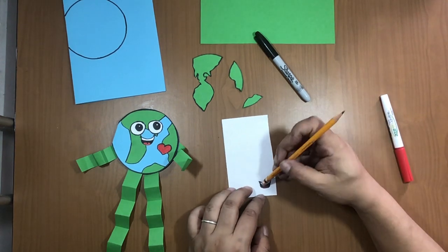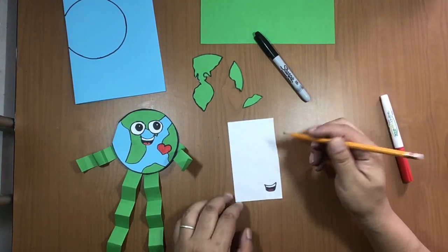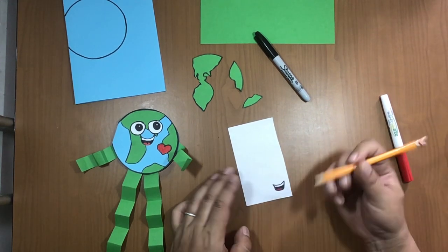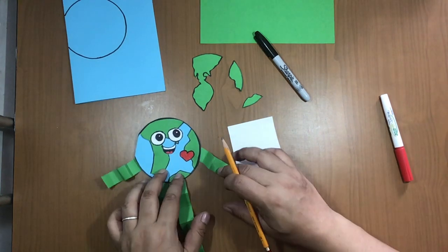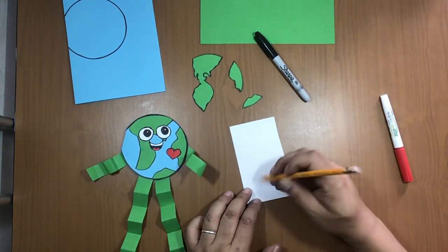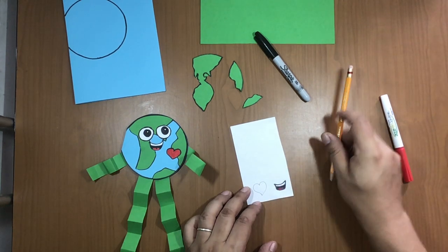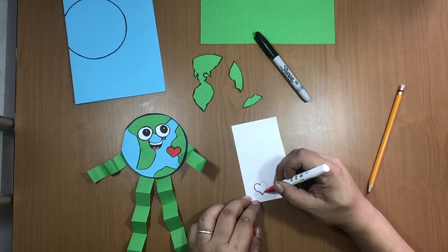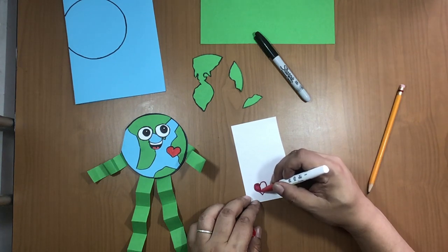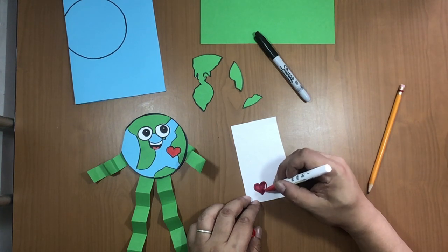Use your eraser to remove the pencil line from the teeth. Next to the mouth, draw a heart — not too big, just medium, kind of the same size as the mouth. First draw a heart with pencil, then color it with a red marker. You can color the outline first and then inside. You can use markers or crayons or whatever color you have.